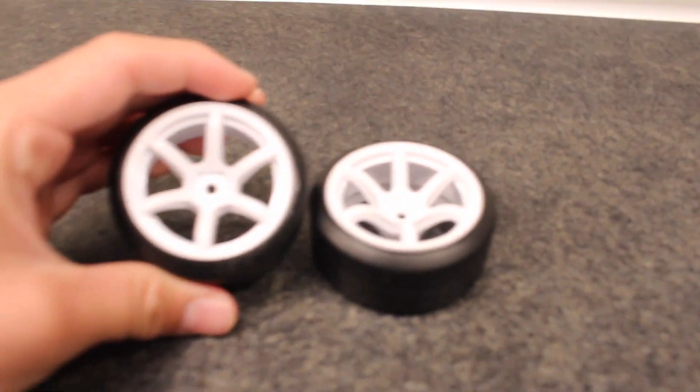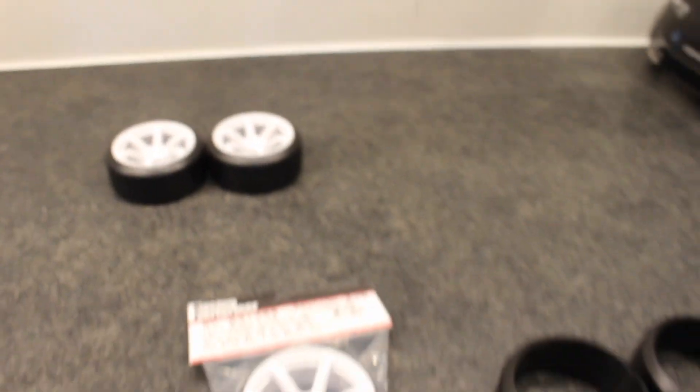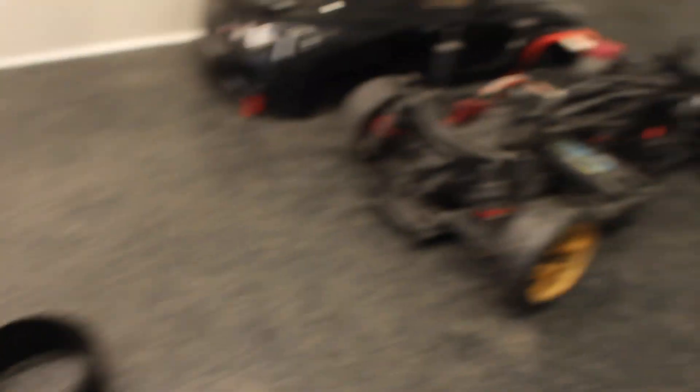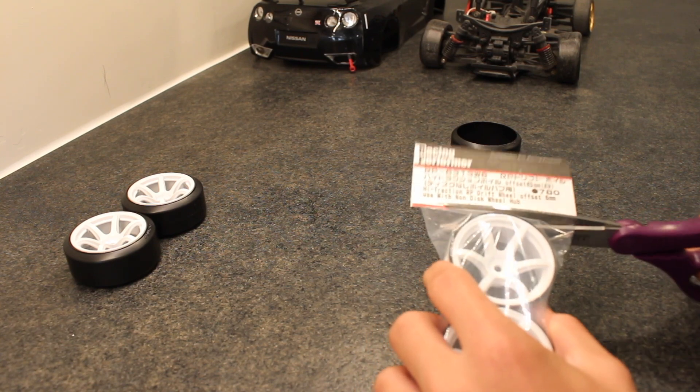I already mounted these two just to see how they would fit. And today I'm going to mount these rims onto the tires and then we can throw them onto the drift car and see how they look. Open up the rims.